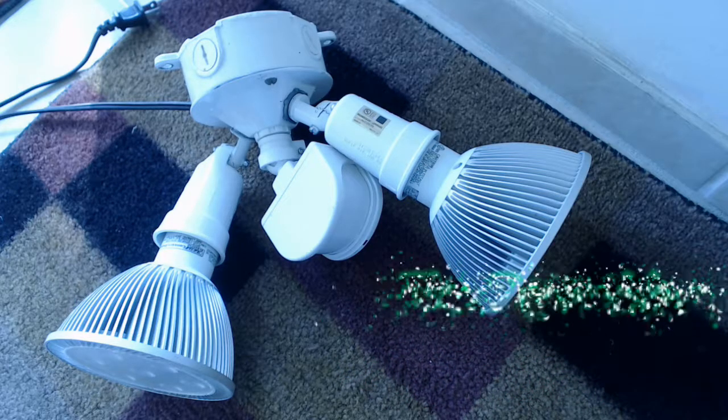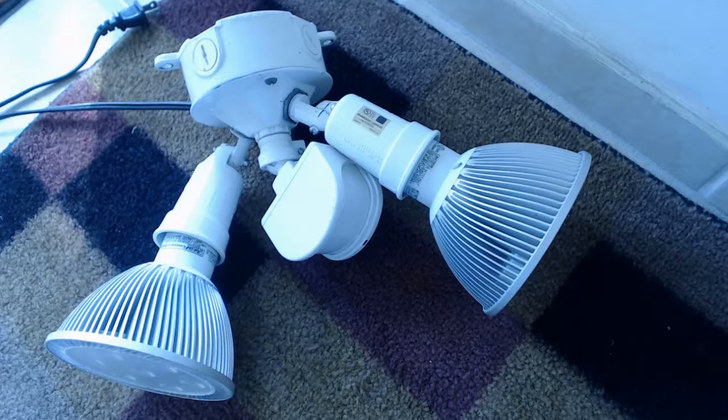This particular unit's had a fairly easy life. It's got a couple LEDs as you can see, and it's been inside the garage. I've got it set up so when I drive the car in, it illuminates the whole garage. I happened to notice that I parked the car, went inside, had to come back out to get something out of the car and the light was still on.